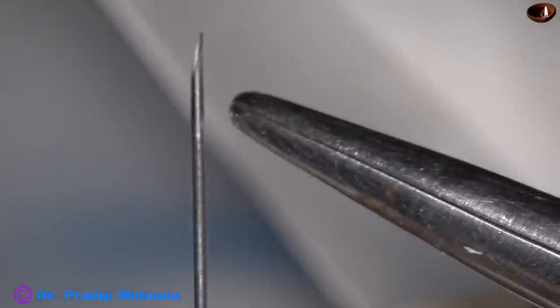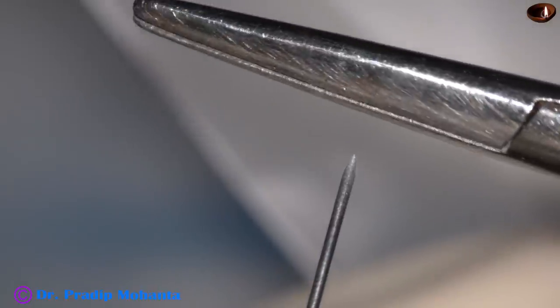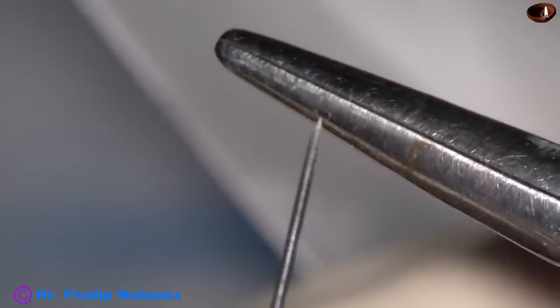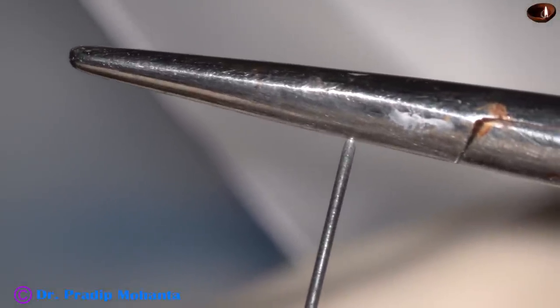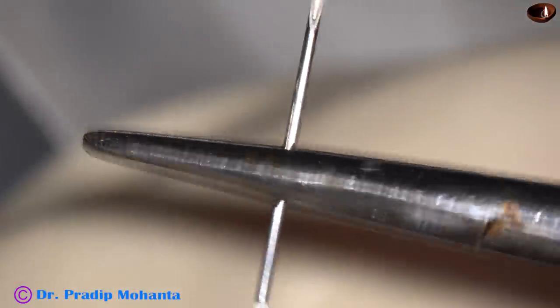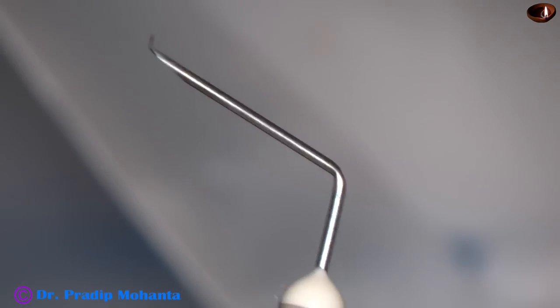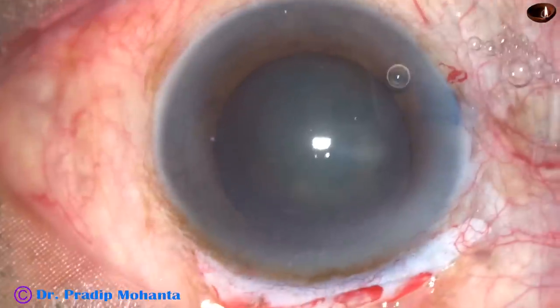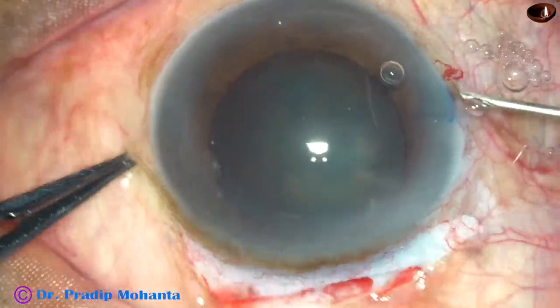Take a 26-gauge needle and a strong needle holder. The bevel is down and, opposite the bevel, we are going to bend it — this bend is not 90 degrees; it is less than 90 degrees, about 70 or 80 degrees. Now make another bend near the half, also less than 90 degrees. Your cystitome is prepared; now use this instrument to do capsulorrhexis.